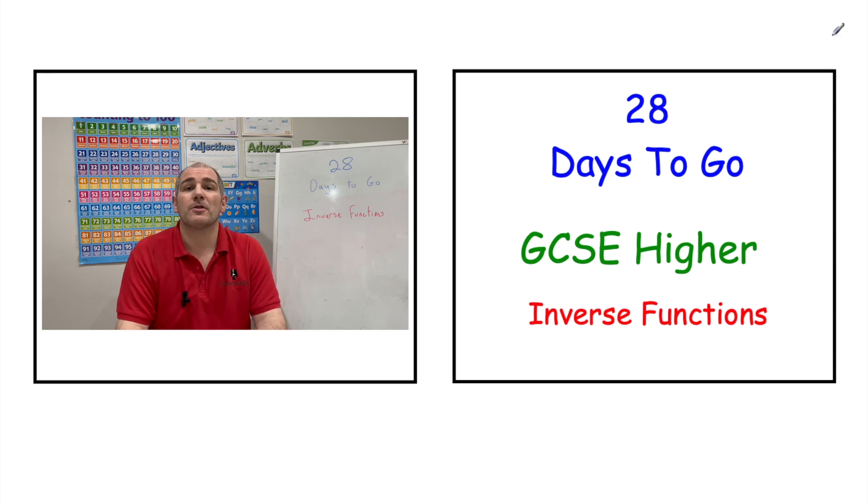There's a link to your video in the top right-hand corner — if you click that link it brings you through to your revision session. Alternatively, you can click the link in the description below, or wait for the two icons at the end of the video. So with 28 days to go, today we're going to be looking at inverse functions.